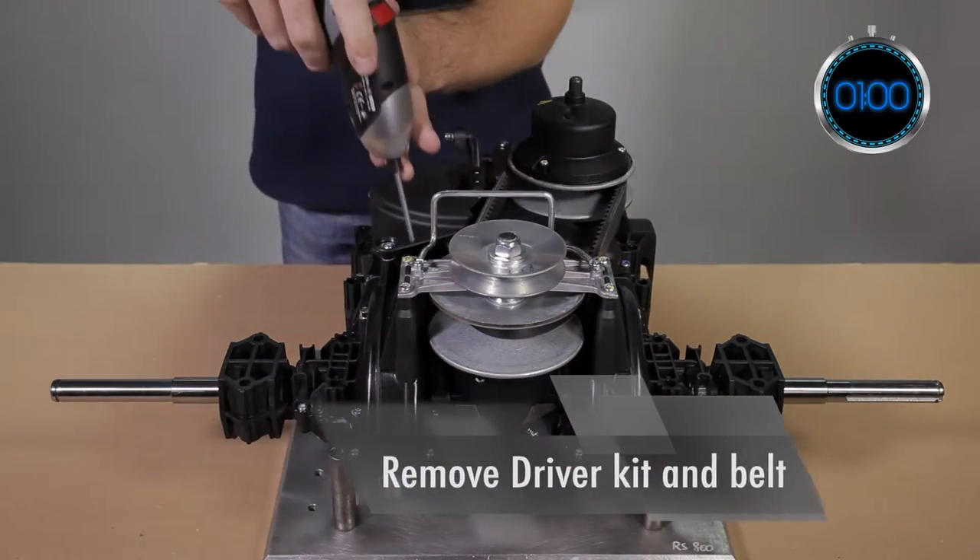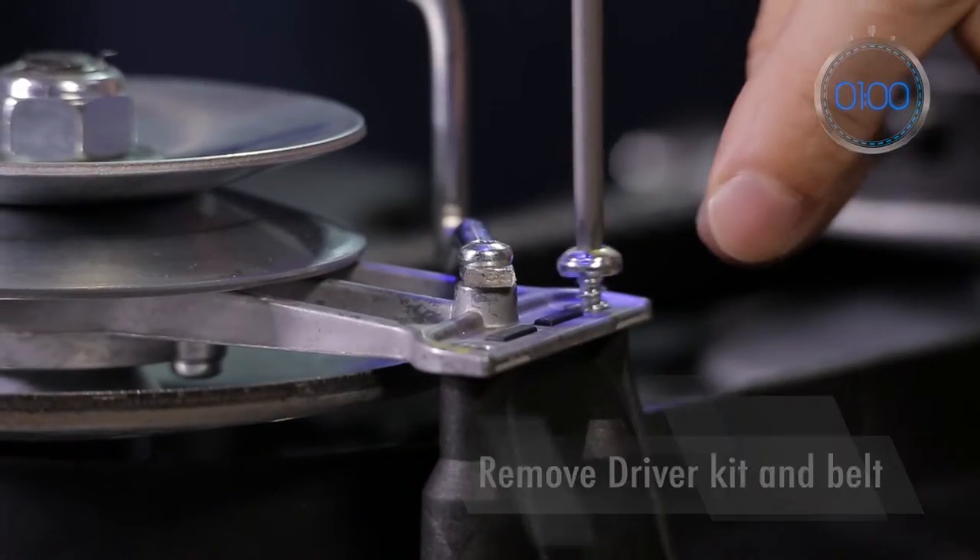First, remove the four screws using the T25 bit to release the driver kit and the belt.